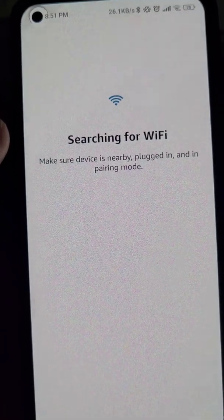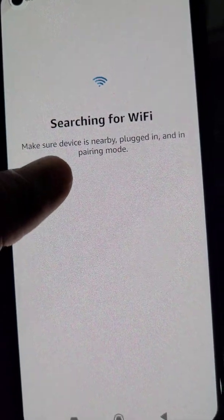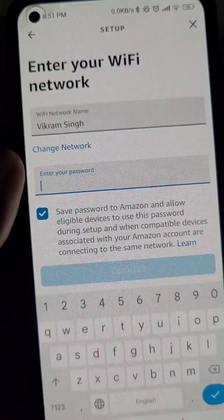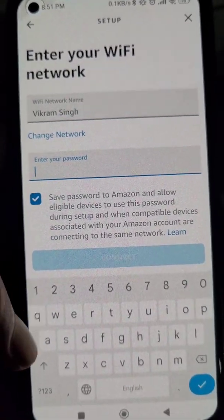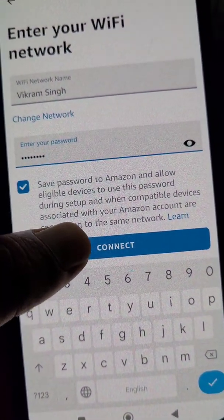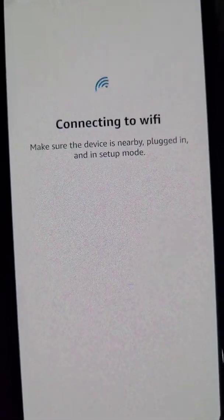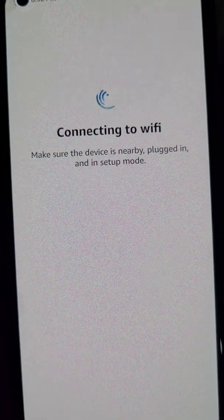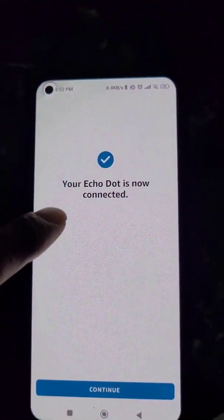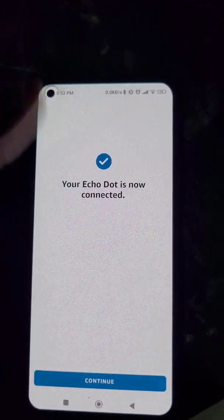Make sure your Wi-Fi network is in range. Simply enter the password and connect. You will now see that your Echo Dot is connected.